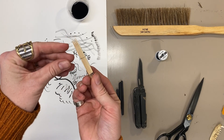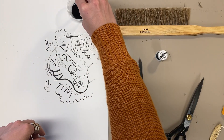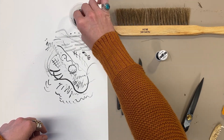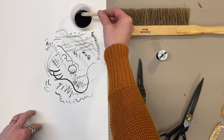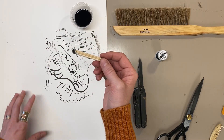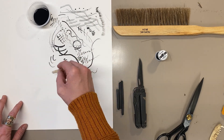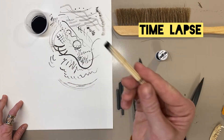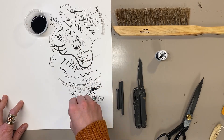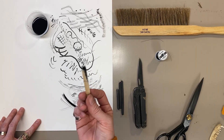And now we'll draw with it. All you have to do is take the pointed end of your new toothpick drawing tool and dip it into the India ink. I like to swirl it around to get it nice and saturated, then tap off the excess. You can see every single little point is covered in ink. Let's get a nice fresh part of our paper and see how it works. And that is the toothpick drawing tool.